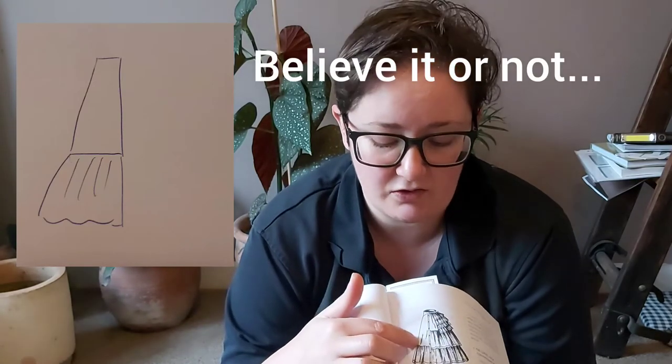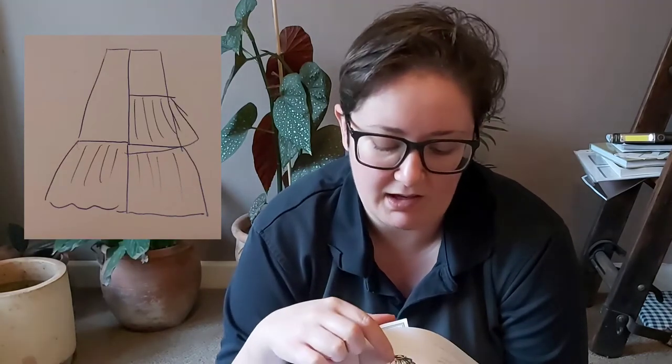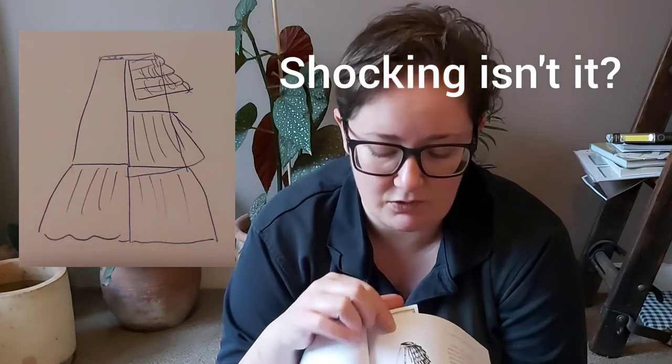It looks quite complicated but essentially I think it is quite simple. It has a panel at the front which I'm going to assume is an A-line panel that just covers the front half of the body, about two-thirds of the way down the leg, and then the rest is just gathered bits — probably twice the width of the bottom. The back is made up of what looks to be another panel that's maybe a third of the height, then gathers all the way down and a sort of bustle-y, pleaty bit there as well.